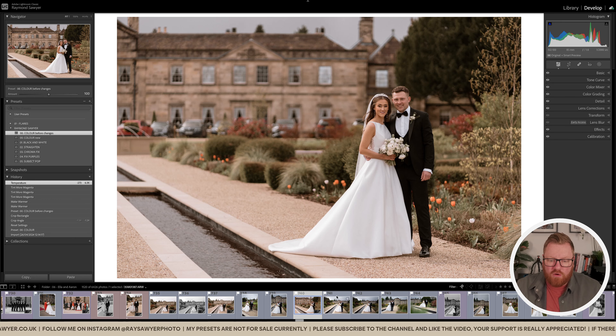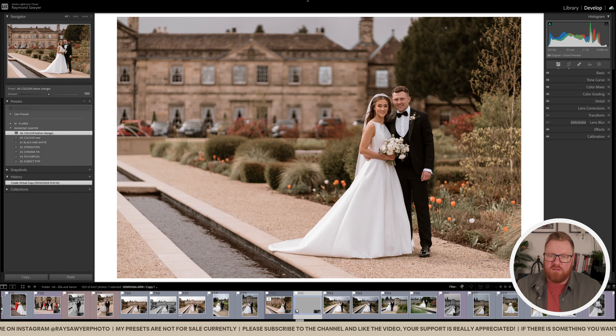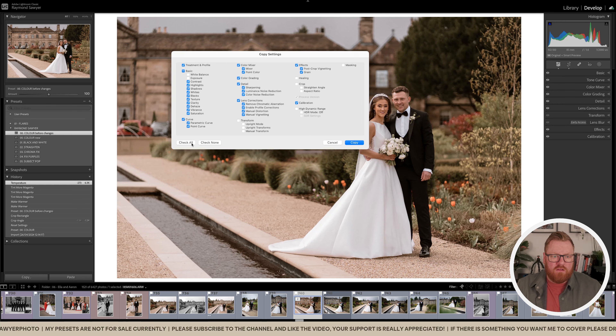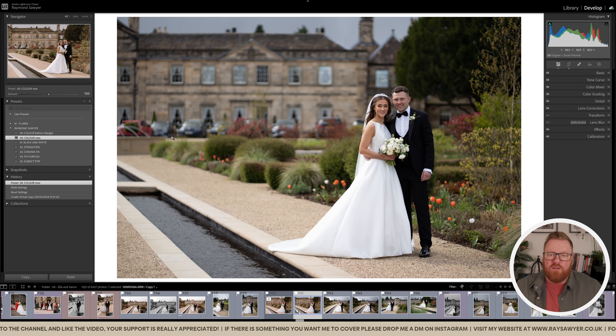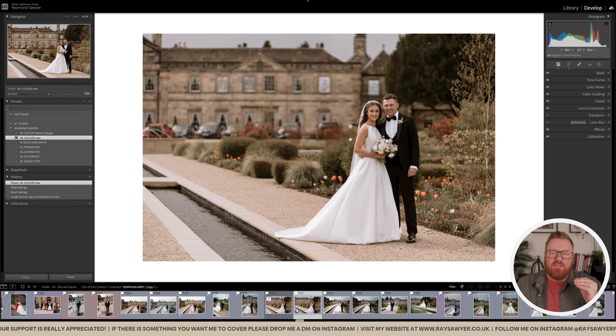So this is what the calibration looked like before. Let me create a virtual copy, reset it, and take the crop from the last one so we've got the exact same viewpoint. Now if I put on my new preset — Color New — that's pretty much done in one click. I've baked in some magentas using the calibration tool.